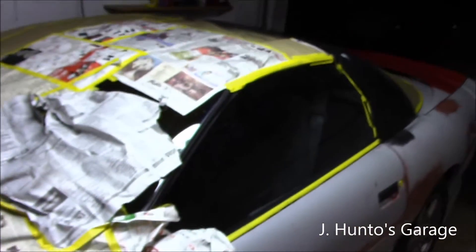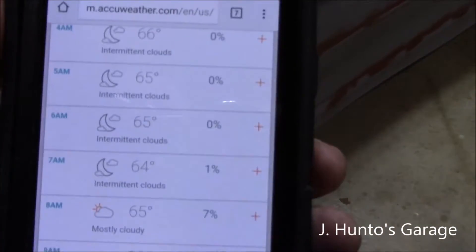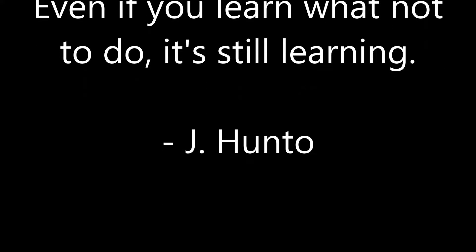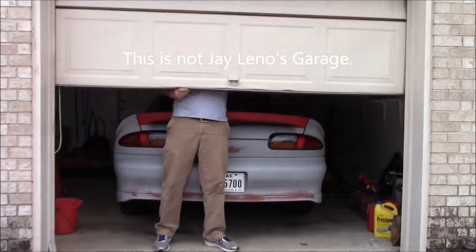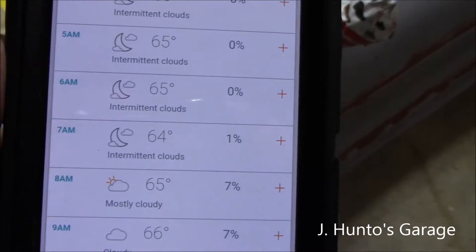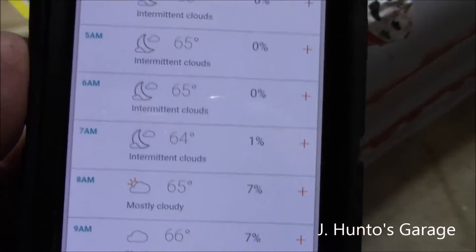Painting the Project Camaro, attempt number two, tomorrow morning. 7am tomorrow, 1% chance — with my luck, that 1% chance is going to be right over my driveway.